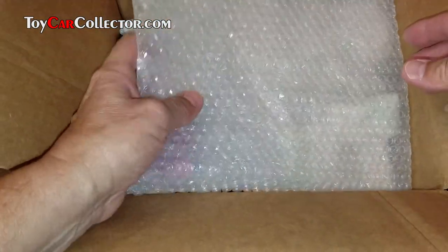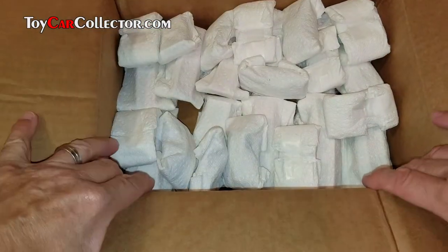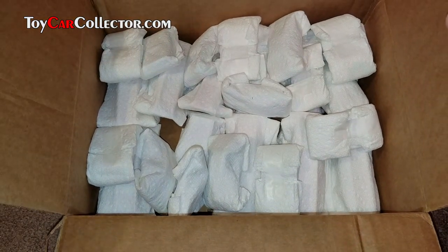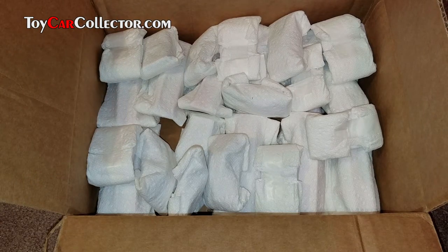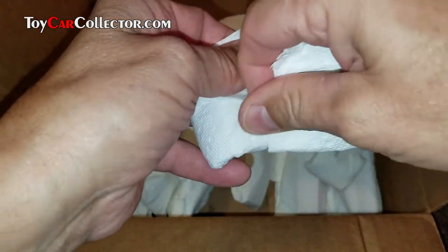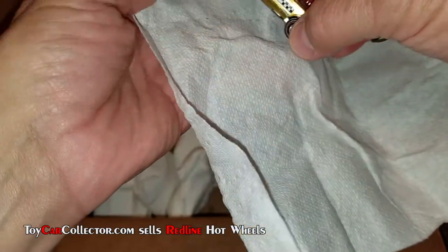Let's take a look inside. I've already opened this previously just to get it ready, and what I see in here is a bunch of Sky Shows. Let's start with a Sky Show — where are my scissors? I'm doing something a little differently on this video; I'm using the light on my camera phone, a Galaxy Note 7. I've now upgraded to the non-exploding version.